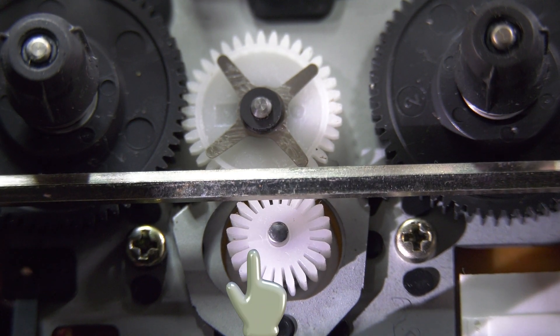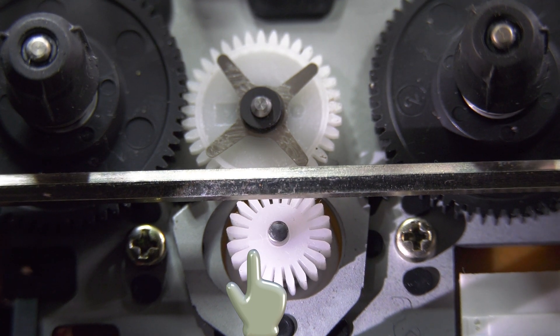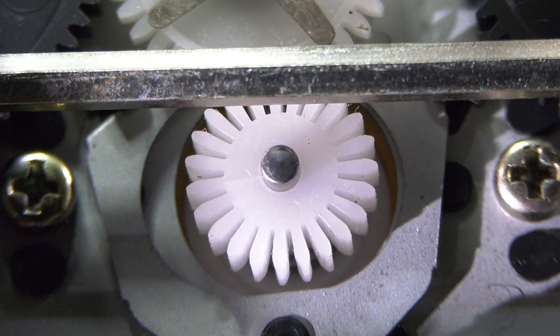The crack always widens when the gear is used and gluing did not offer long lasting results. This widening crack is causing the rattle in the player.